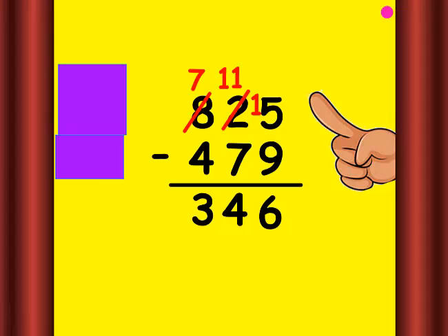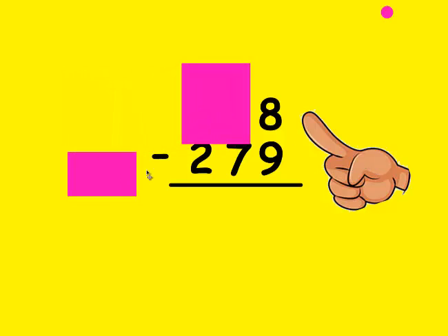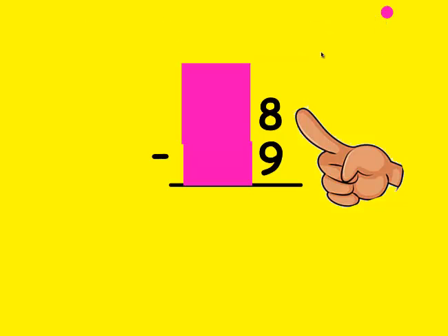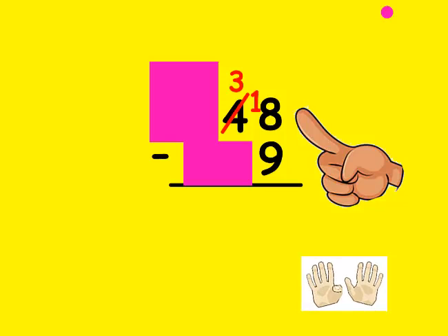Let's do one more. The first thing I notice is whether the top number is larger than the bottom — it is. So I cover up everything but the ones place. Is the top number bigger than the bottom? No, it's not. So I'm going to borrow from my neighbor; the ones can only borrow from the tens. I mark out the 4 and make him a 3, and put the borrowed 1 in front of that 8 to make him an 18. I make my fist be 9 and count up to 18: 9, 10, 11, 12, 13, 14, 15, 16, 17, 18. It took me 9 fingers, so that's the number I write at the bottom.